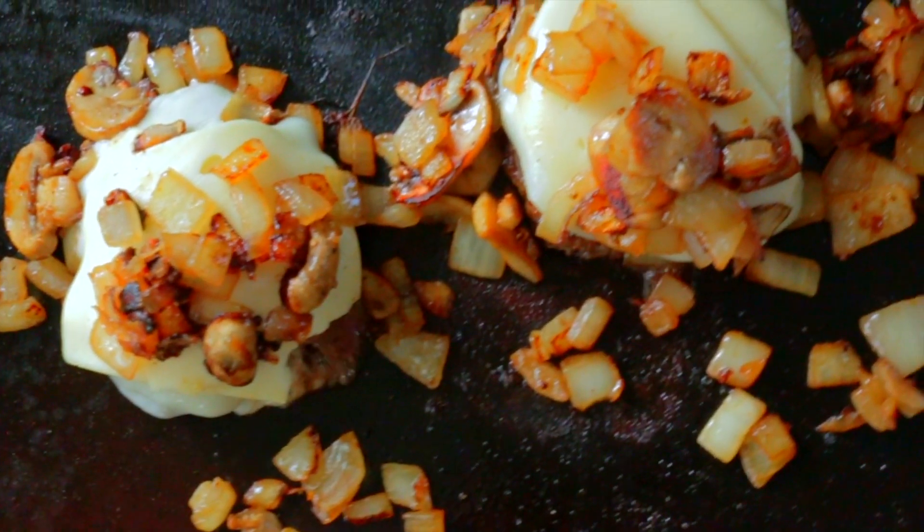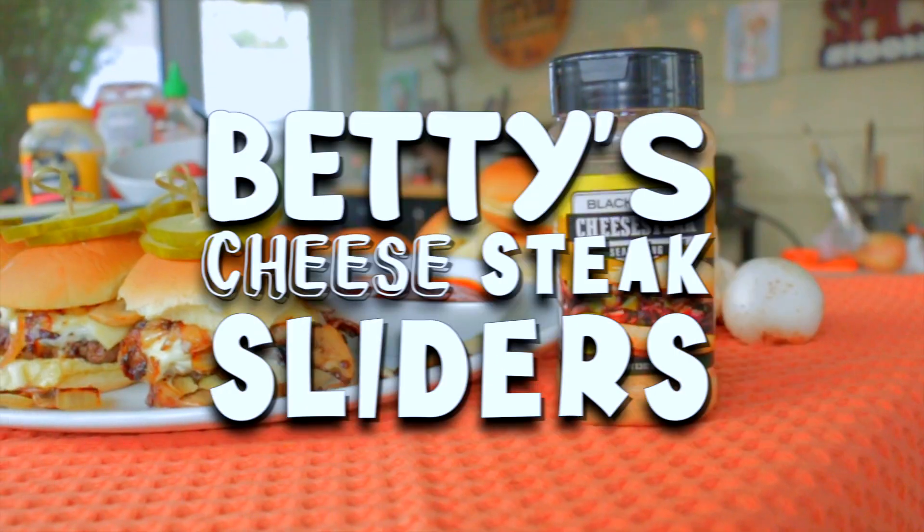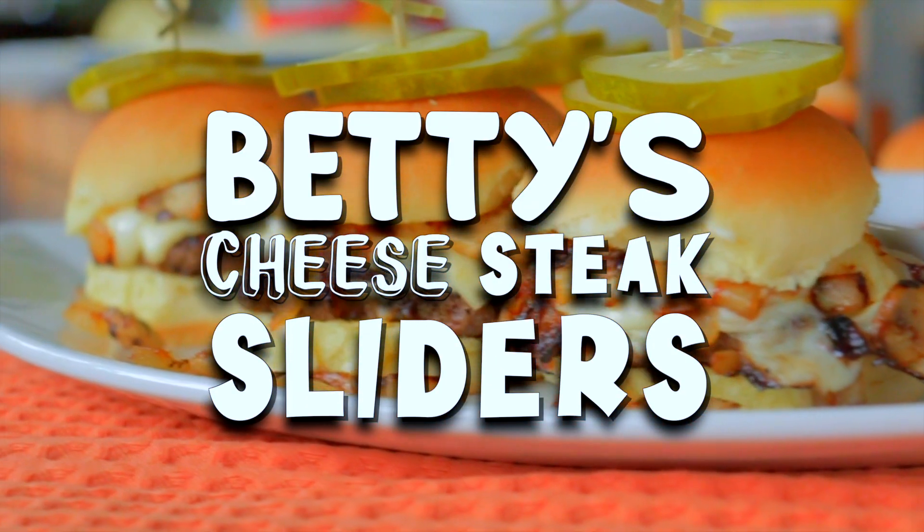Hey guys, it's Blackstone Betty and we're mashing up cheesesteaks and burgers and making cheesesteak sliders on the Blackstone.